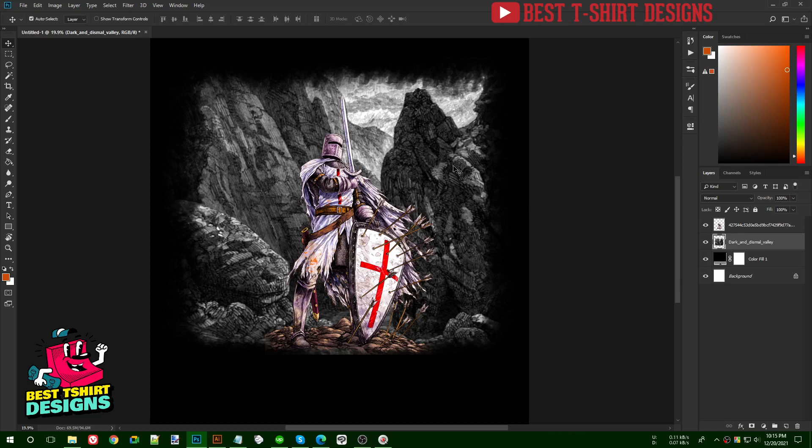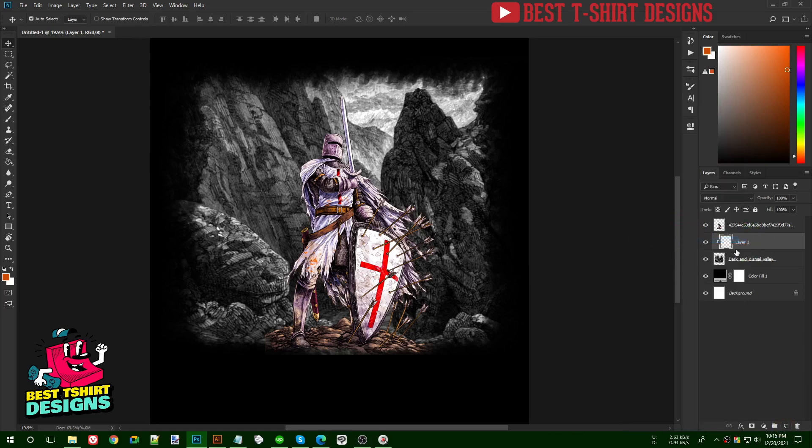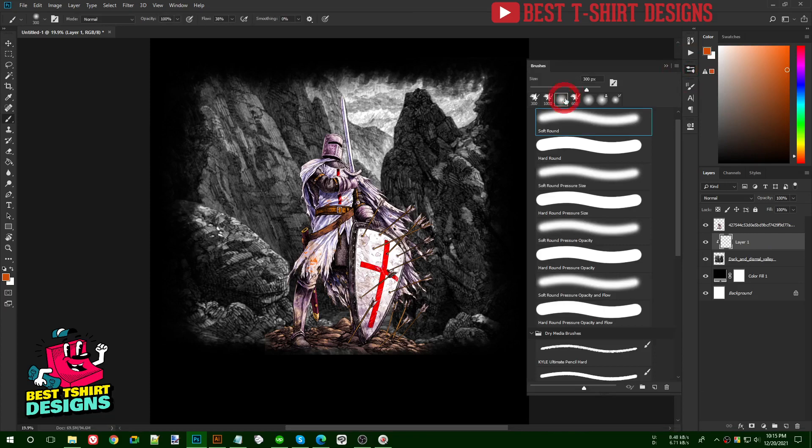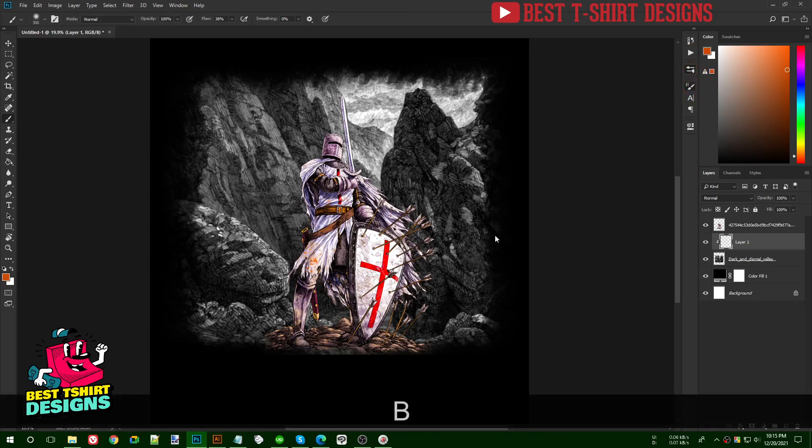Now they're just two regular images. To match their colors I select the background valley layer, create a layer on top, right-click and create a clipping mask so whatever I do only affects that layer. On this clipping mask layer I'll use my soft round brush.